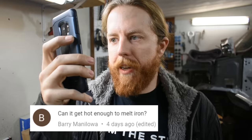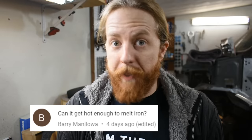Barry Manaloa asks: can it get hot enough to melt iron? Very good question, Barry. Resist other Barry joke.